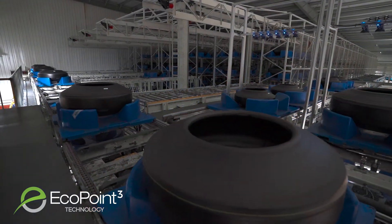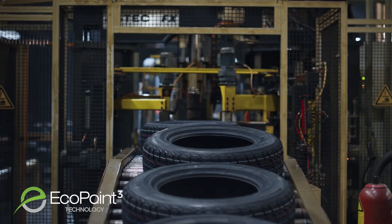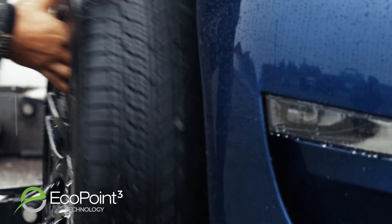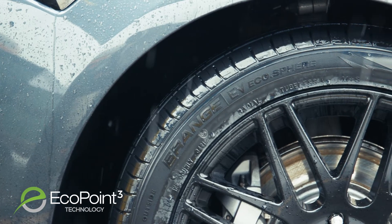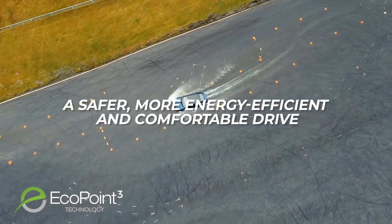EcoPoint 3 technology not only improves the tire's rolling resistance for increased efficiency, but also enhances traction and provides more durable tire wear resistance, making tires that can last longer and perform better for a safer, more energy efficient and comfortable drive.